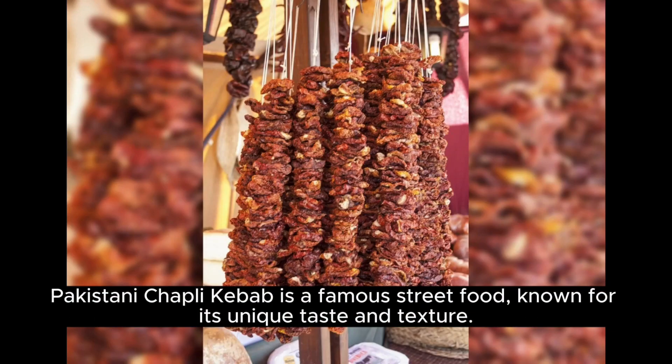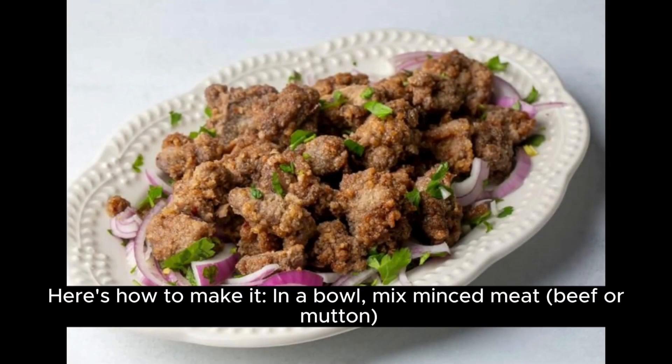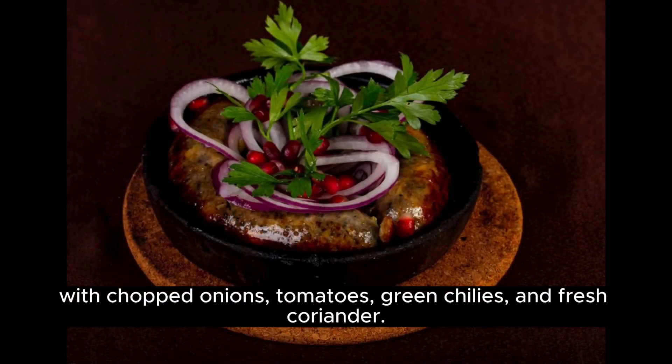Pakistani chapli kebab is a famous street food known for its unique taste and texture. Here's how to make it: in a bowl, mix minced meat — beef or mutton — with chopped onions, tomatoes, green chilies, and fresh coriander. Add spices.